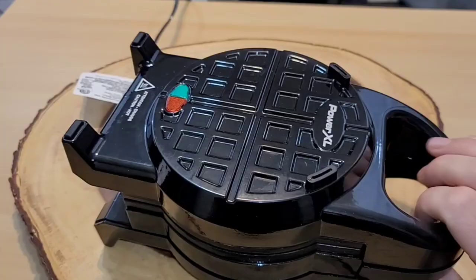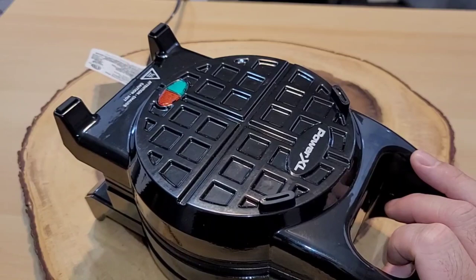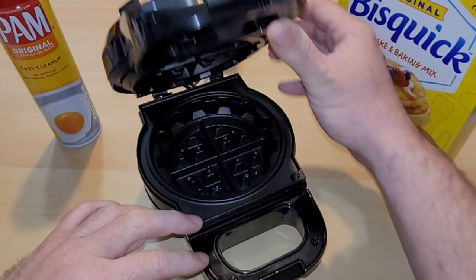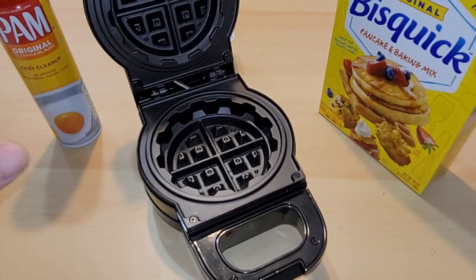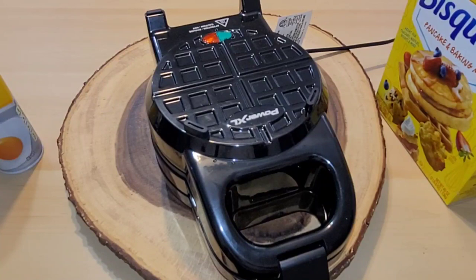Let's get back into the Power XL Stuffed Waffleizer. It has rubber feet on both sides, two red lights on one side, and a red and green light on the other side — those are important because you have to use both sides of the waffle maker. The directions say before first use, wash the exterior and interior with mild soap and warm water — don't submerge it since it has electronic components. They also say to run it first to burn off any factory oils. When we plug it in, a red light turns on, indicating it's heating up. We'll let it burn off for about 20 minutes.